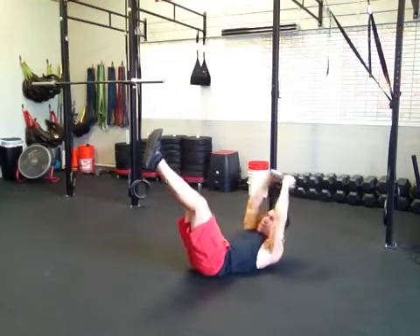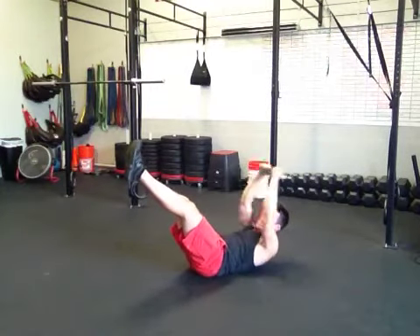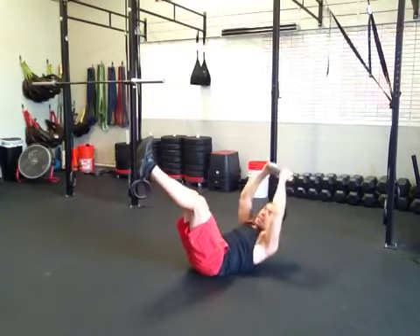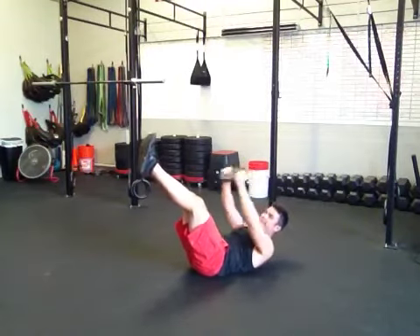So you can do those pullovers. If you want a little bit more of a challenge, get those legs out. Still keep the crunch as much as you can. Don't let that chest open up. Keep the crunch, hold it, and just move the arms. And really suck in on the way up.